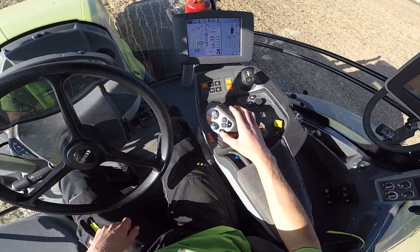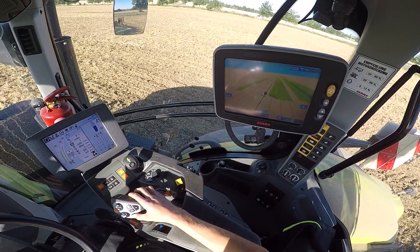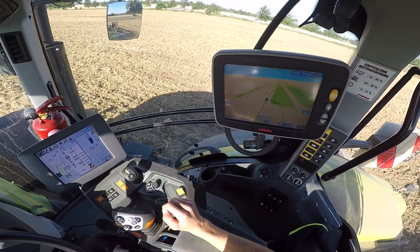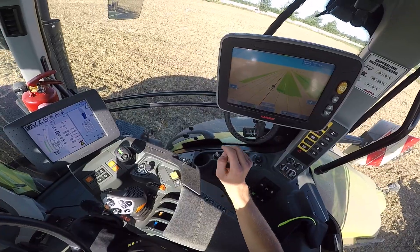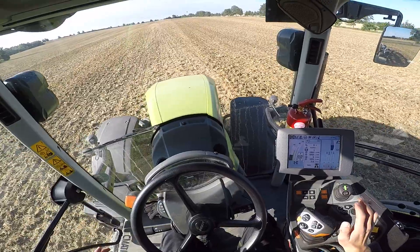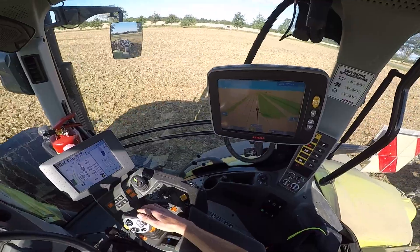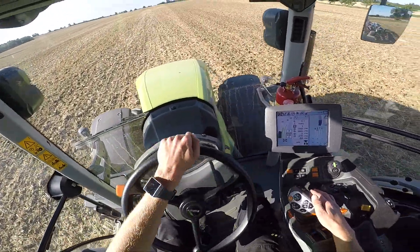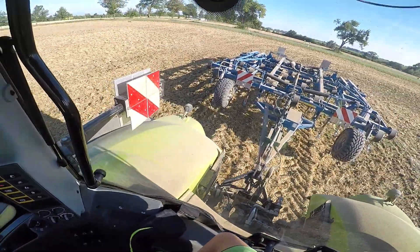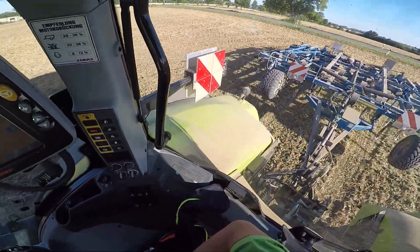Um das Lenksystem zu aktivieren, müssen wir hier auf den Automatikknopf drücken. Zack, jetzt hat er gepiept – das heißt, er nimmt die Spur. Jetzt lassen wir ihn kurz einfahren. Ich muss nochmal zurück, das war gerade ein bisschen schräg. Wir müssen schön gerade reinkommen, dass wir nachher nicht so viel Vorgewende machen müssen. Fahren wir nochmal zurück.